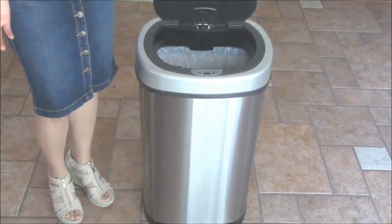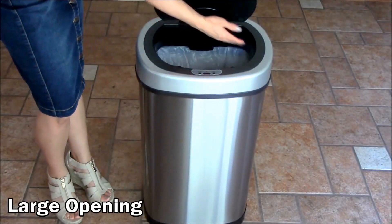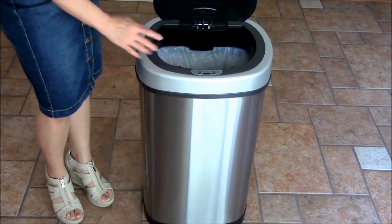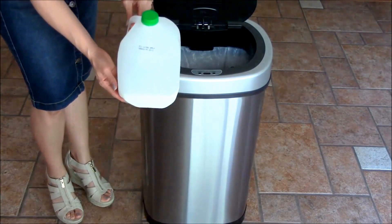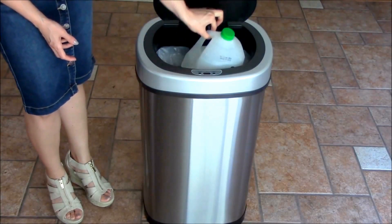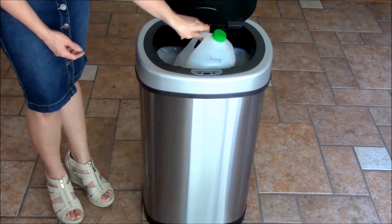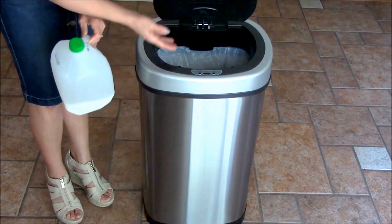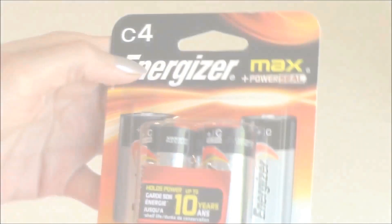One thing I wanted to mention is the fact that the opening is large enough — even though it looks pretty sleek, it's still large enough where you can fit an entire gallon of milk right in the opening without any problems. Even though I personally like to crush the container to make more space in my trash bin.